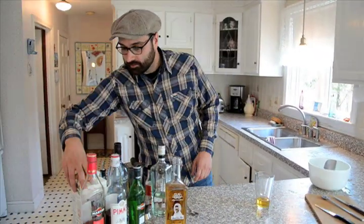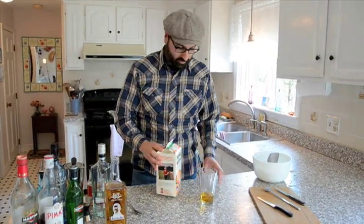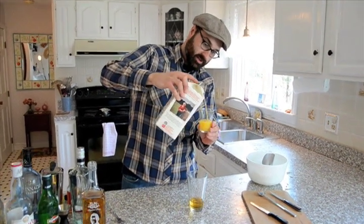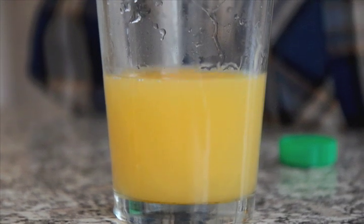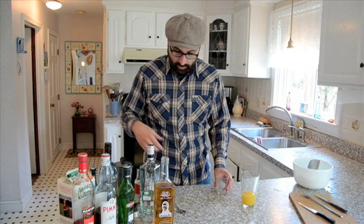To that, we will add an ounce and a half of orange juice. You can use fresh squeezed orange juice if you like, but if you're not going to, make sure you get a not from concentrate, good quality market orange juice.